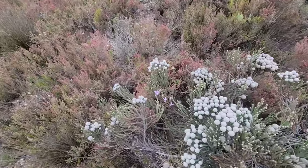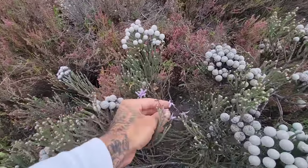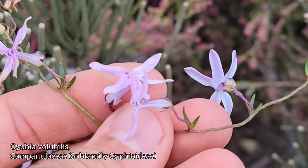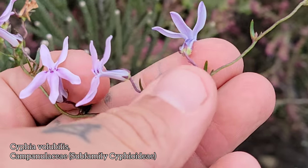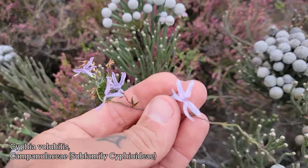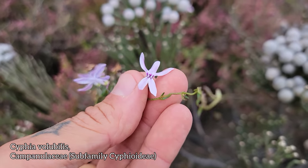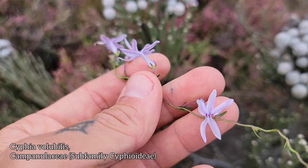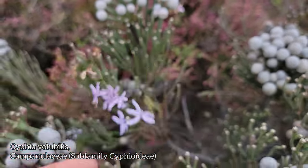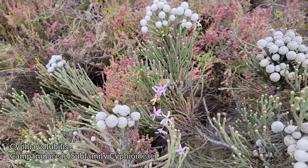Over here we've got a species of lobelioid. The genus is Cyphia. Quite similar to the Lobelia — you can look at that calyx — but when you cut them open and look inside, they don't have a fused anther tube. Their anthers and filaments, the whole stamens, are free. Quite a species-rich genus.